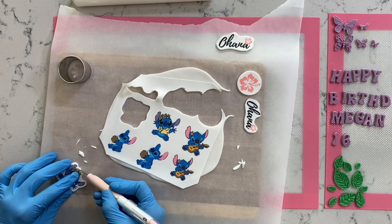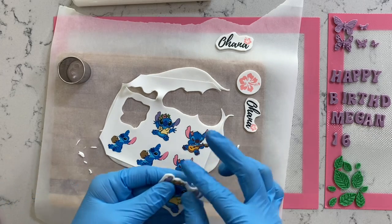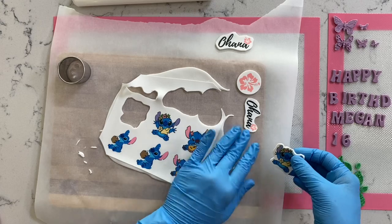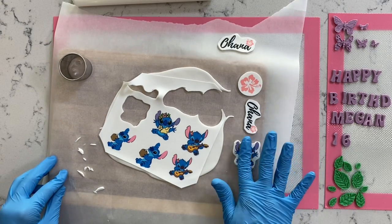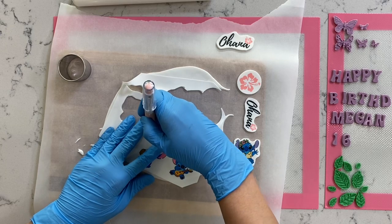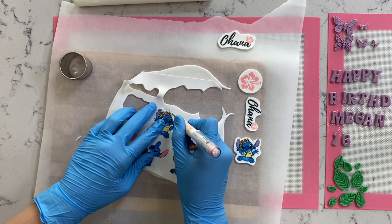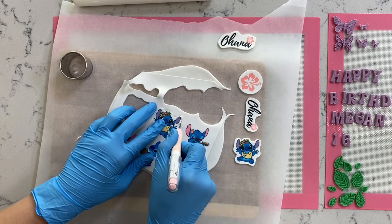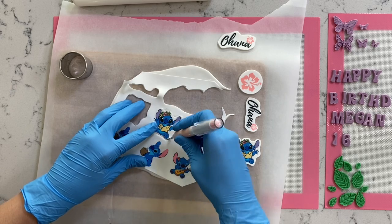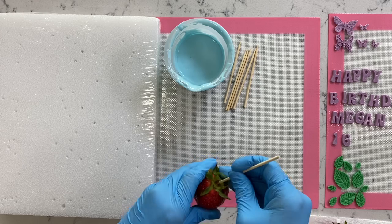Now that we're almost done cutting all of them, let me explain what to do next. Grab a piece of parchment paper or wax paper and set it to the side. The side with the edible image should face downward toward the countertop, and the side with the fondant should face upward. Let this sit at room temperature for about 30 minutes so the fondant can naturally harden up. That's all for this step. Now let's move on to our chocolate covered strawberries.